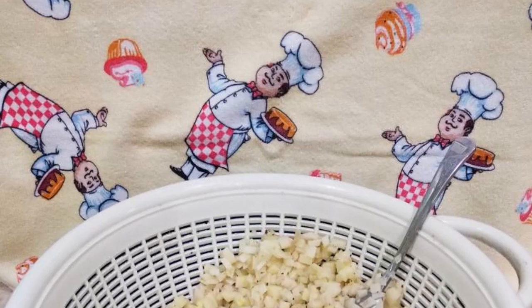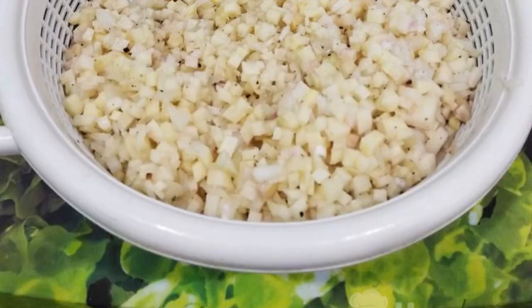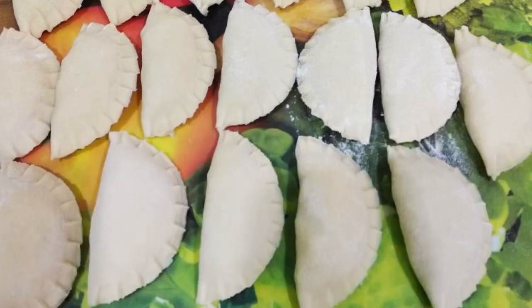Prepare the dough. For convenience, we will transfer the filling to a colander so that the liquid flows down — so it will be more convenient to make dumplings. Roll out thin tortillas from the dough, put about a teaspoon of filling, and make dumplings. Here are such neat little dumplings that should turn out.